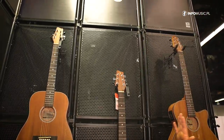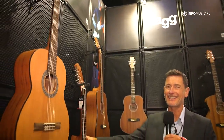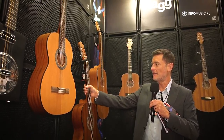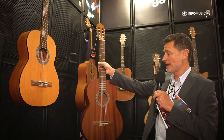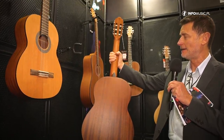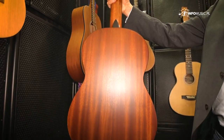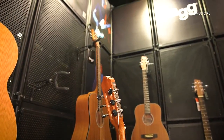And if we spin round, we come to another new guitar which is the SCL70. This year we have a new all mahogany version, which comes equipped with nylon strings and some really nice machine heads.